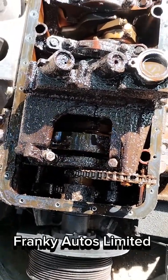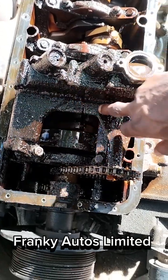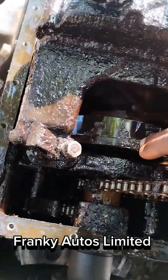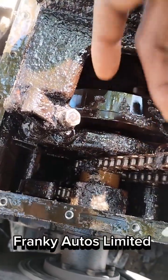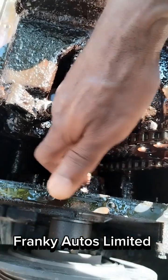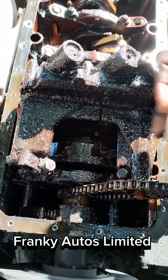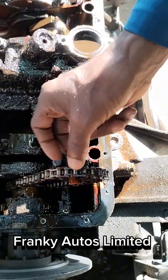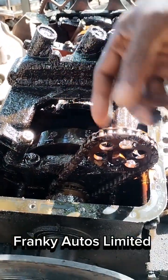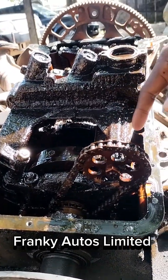As you can see, this is sludge inside the engine. This is the reason why we need to remove this engine. You can see all these areas — this is all sludge. There was a real need for us to remove this engine and clean up all these areas. It is because of the sludge that made the oil pump fail.